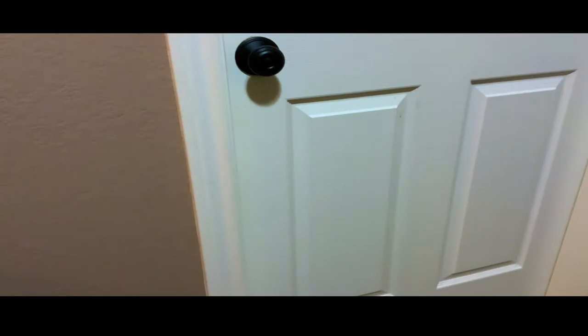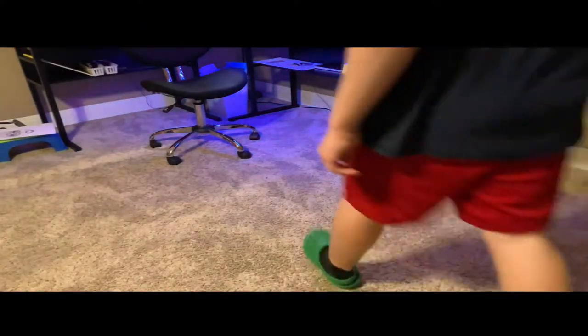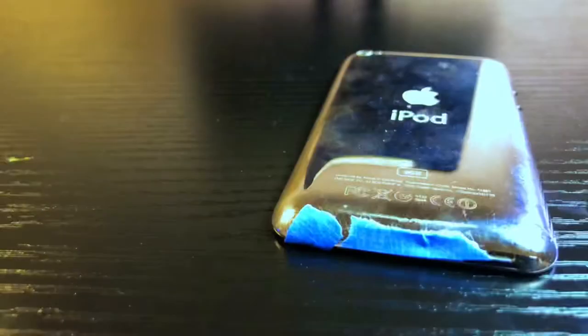Today I'm going to be customizing my old iPhone, which is actually an iPod. This is what my iPod looks like — I don't even know where the charger is, so it's dead and I don't know if it even turns on. I don't think it does. The first thing we gotta do is tape up the iPod, sand it, spray paint it, and all that jazz.